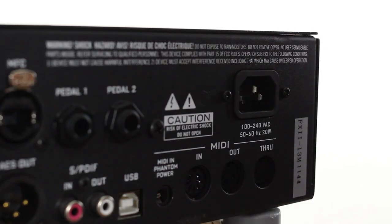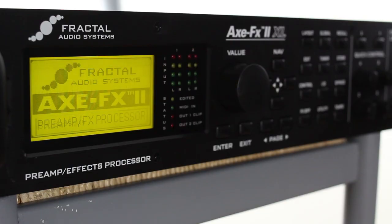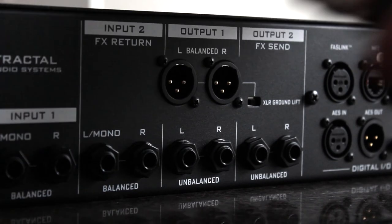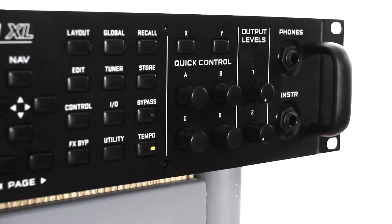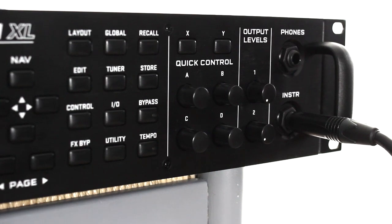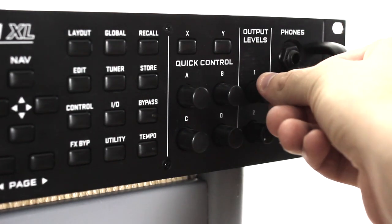First we're going to plug in the XFX using the power cable. When it boots up, you'll see the first preset on the screen: 59 Bass Guy. Connect to your monitors, power amp, or other amplification from Output 1's XLR or quarter inch outputs. Plug your guitar into the instrument front panel using an instrument cable. You can set the XFX's output level through the monitors by using the Output 1 knob on the front panel.